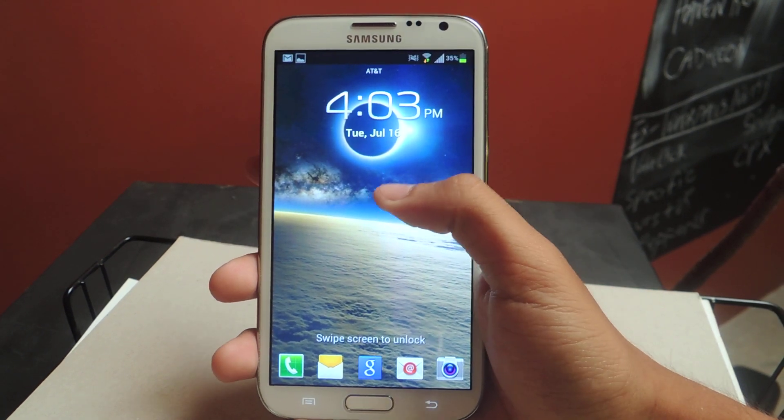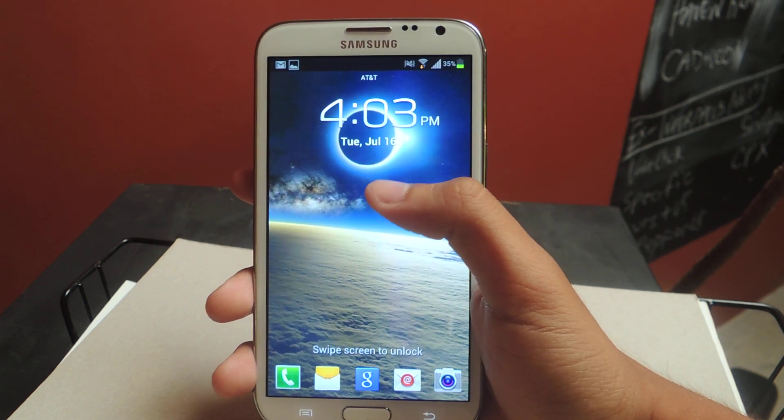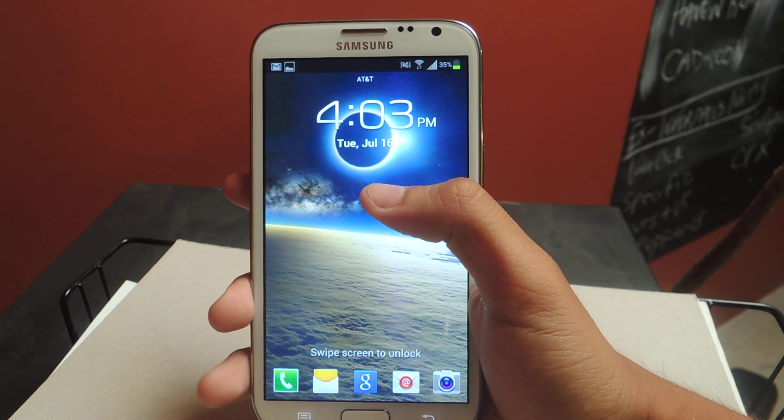Hey guys, it's Nelson with Galaxy Note 2 Soft Motor and today I'm going to be showing you how to easily access your camera from your Android lock screen.